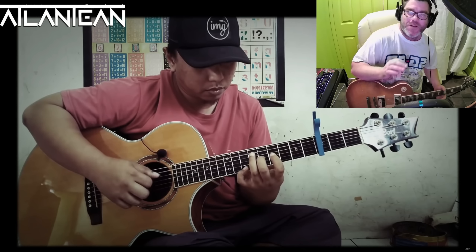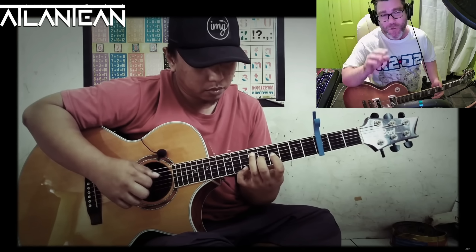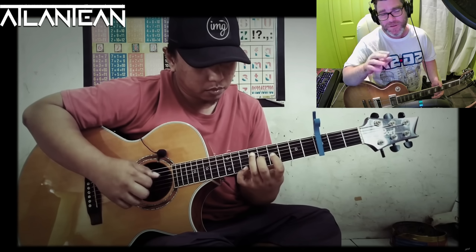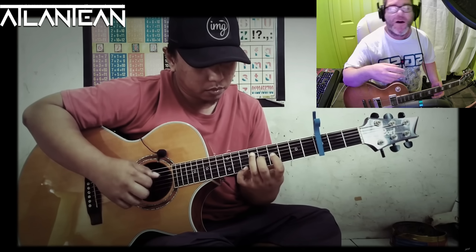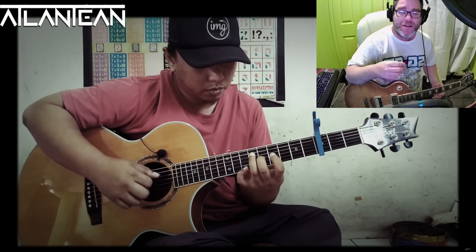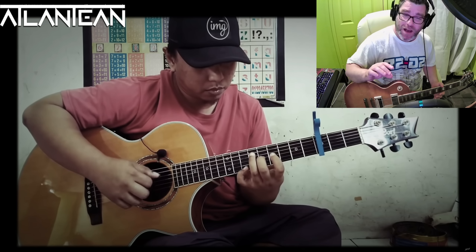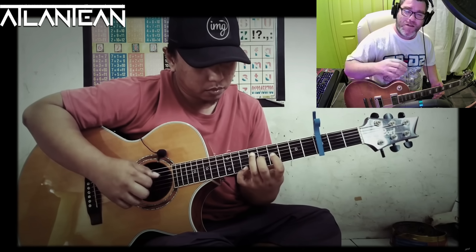I didn't think this would be possible. It's only until I now watch him play that I realize he's playing the lead guitar part, the bass guitar part, the vocal melody that Axl Rose sings, and the drum beat — but all at the same time.